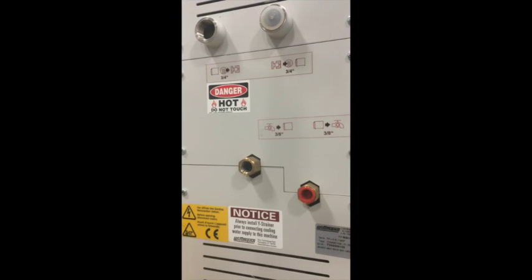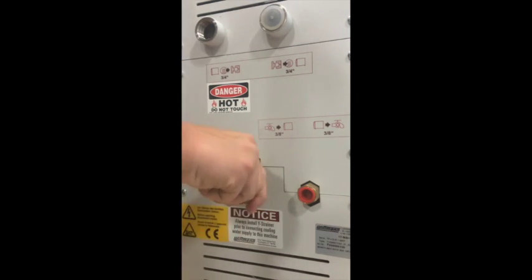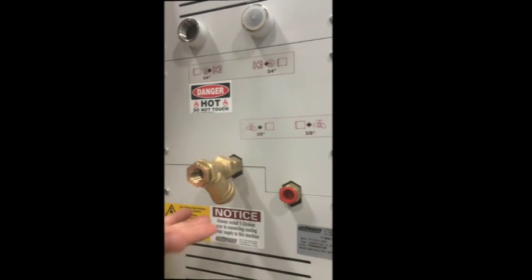Now while we're waiting for the software to boot up, I'm going to demonstrate how to attach the Y strainer to the device. We have a lot of customers coming back with questions about how to attach this piece. Located at the bottom left corner in the back is where the Y strainer gets attached. You want to look for this image here with the arrow faced towards the TCU. When twisting the Y unit, make sure that the piece is faced downwards as shown.